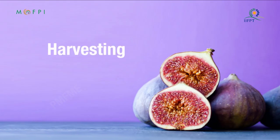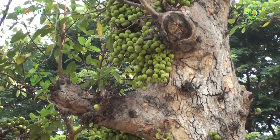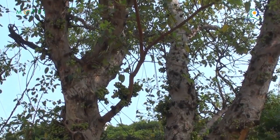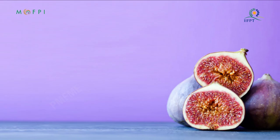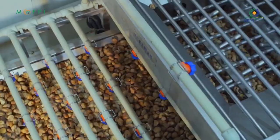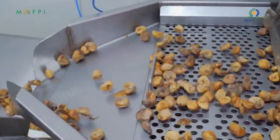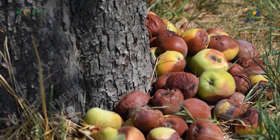Harvesting of figs: wait until the figs are ripe to harvest. Figs will not continue to ripen after they are picked. In the process of fig paste, fruits with bright color and characteristic flavor are selected. The variety and maturity of the fruit influences the flavor. Fruits with disease damage or decay are rejected.